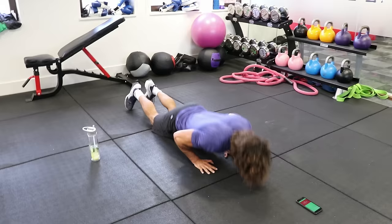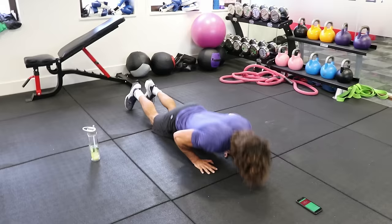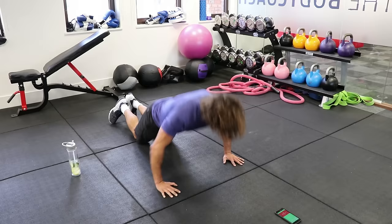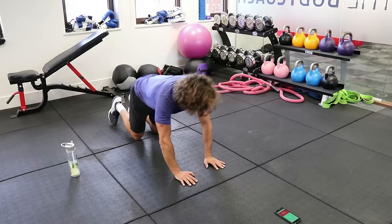Yes, come on — 20 seconds, you got this, easy, come on. Up — last few reps. Three, two, final rep.